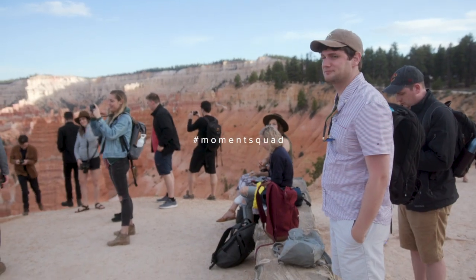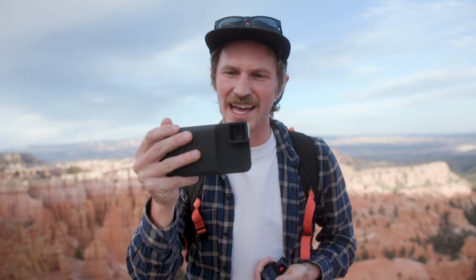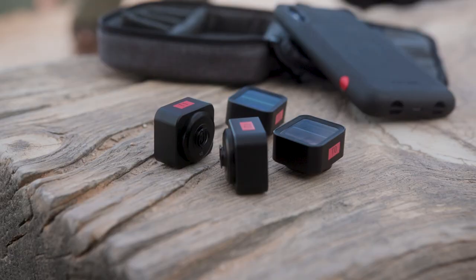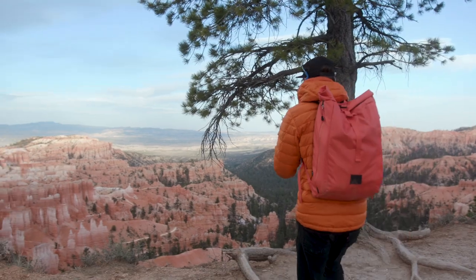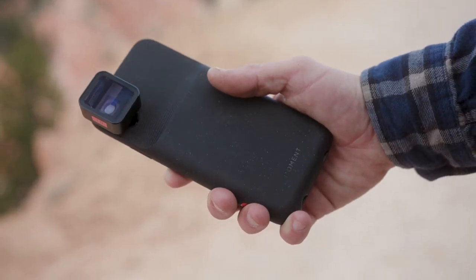We are out here with the entire Moment squad. We just want to give you a quick update on the anamorphic lenses and show you a little bit of where we're at with them. We've been out using the lenses for about the last four weeks, really since we got a few more prototypes, and really dialing in what we like about them — testing the flares, the ghosting, the compression, and really dialing in the final details of each lens.